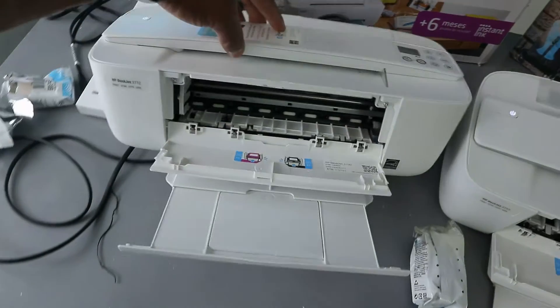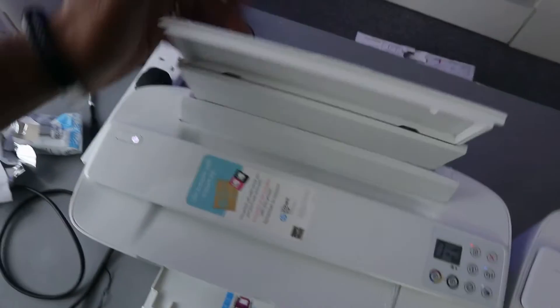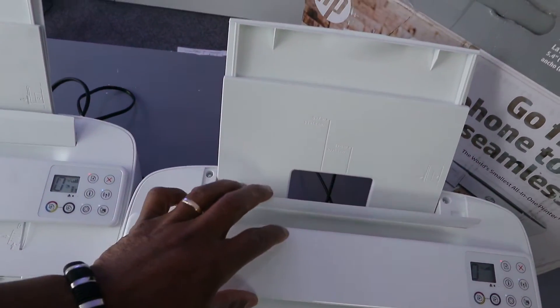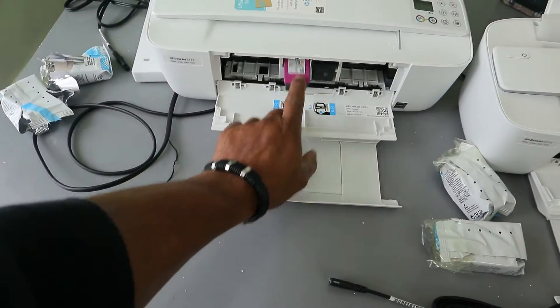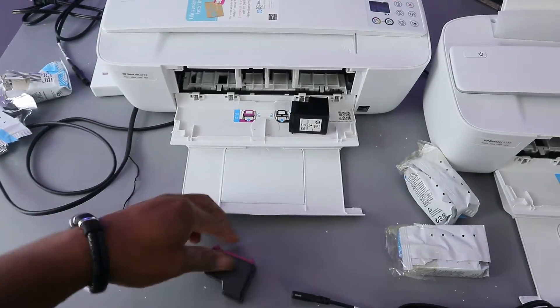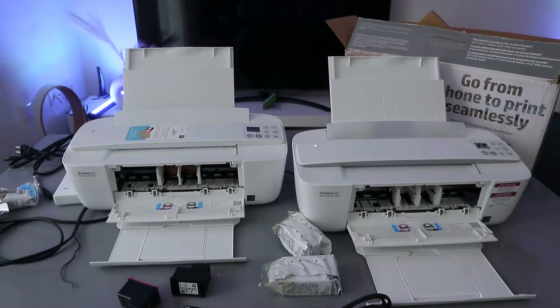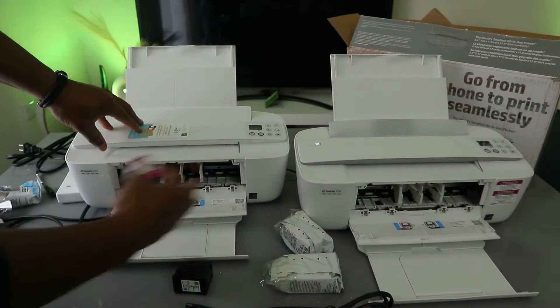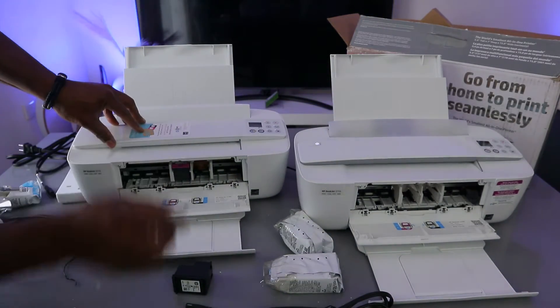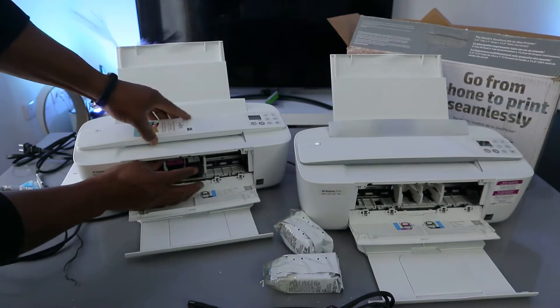Inside you can see the ink cartridges, and this is the rear paper feed. Now, to remove the ink, press and for you to remove the ink and to install the ink, the color cartridge goes to the left and black goes to the right. Just go in, push it upwards, and the same thing is applicable to the other — go in and push it up.